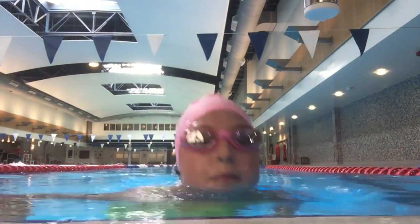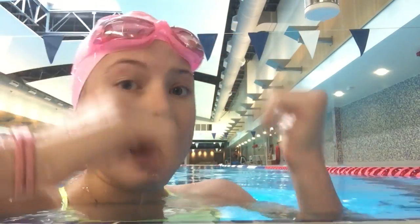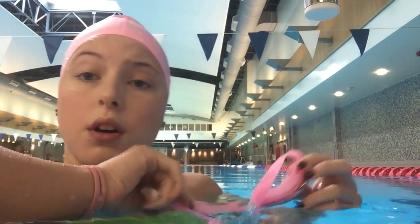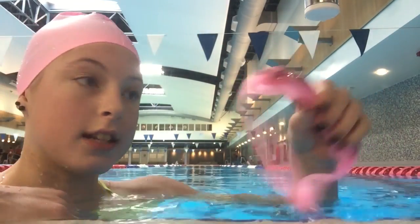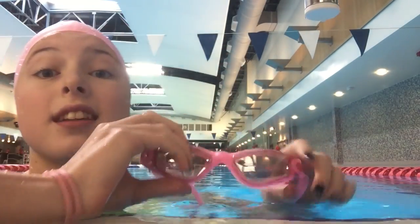Literally every time I go underwater everything's blurry — I feel like I'm wearing glasses, it is so weird. But when I wear them out of the water right now I can see perfectly. When I go under it's like all blurry, and even my depth perception is off — I was so close to the wall on that turn even though I thought I was the right distance away. Maybe they have an anti-fog coating that I need to rinse off. So I'll just give them a little rinse. I feel like that should clear it if there's some kind of coating on them.